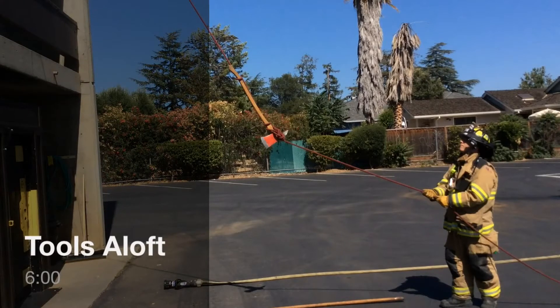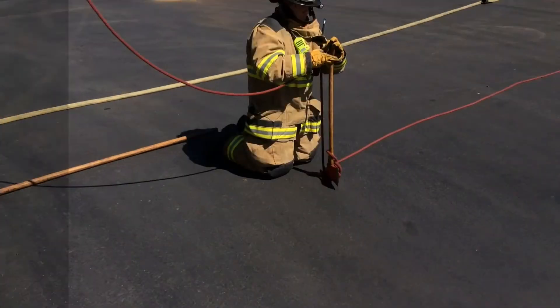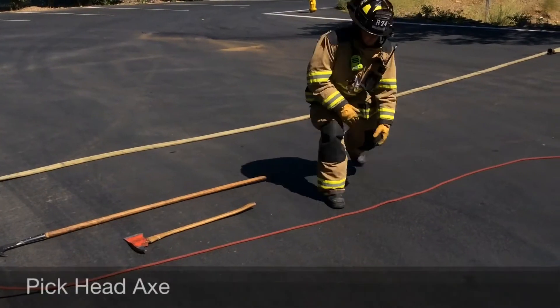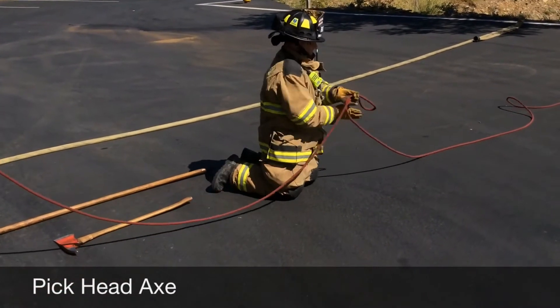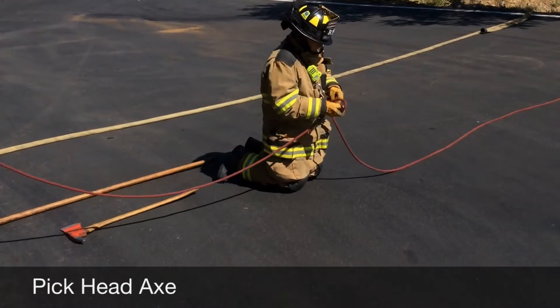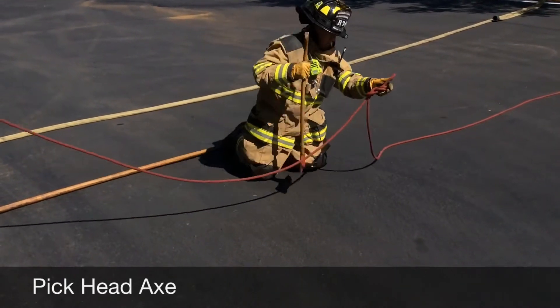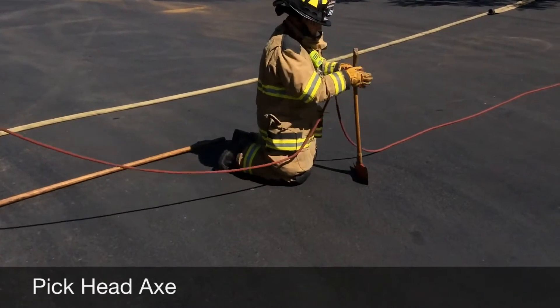The following is a demonstration of Individual Performance Testing skill, or IPT tools. The time standard for this IPT is six minutes. Start the evolution by tying a figure eight on a bite, then run the figure eight on a bite down the handle.